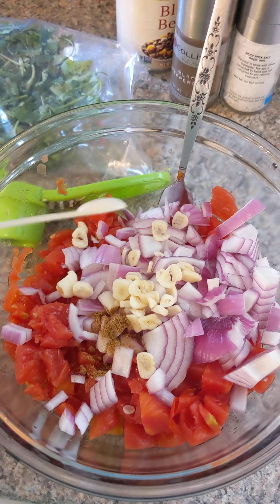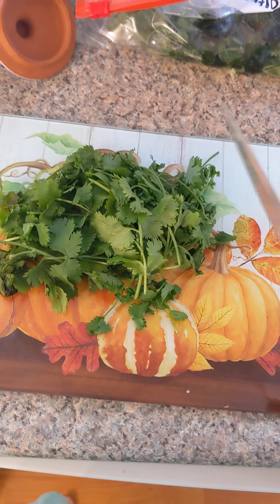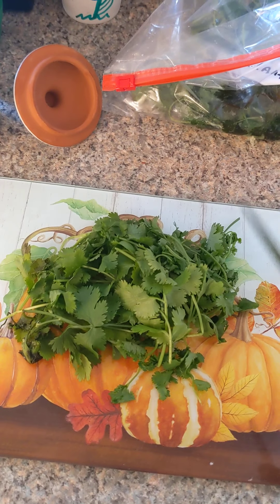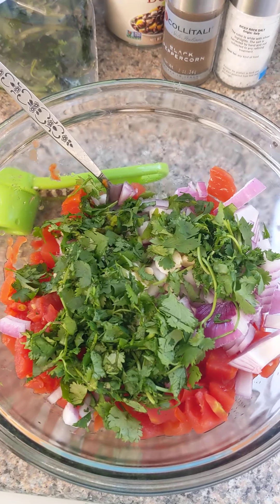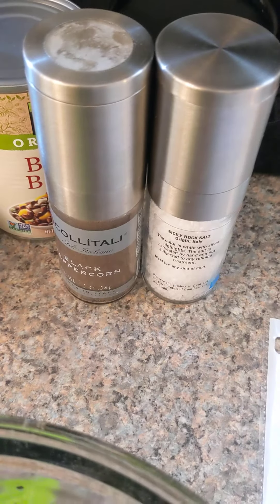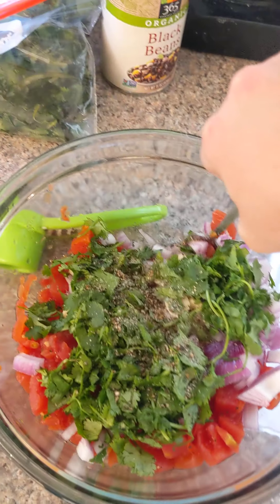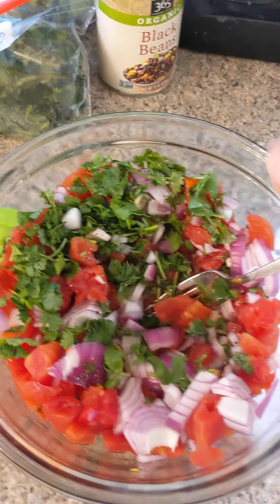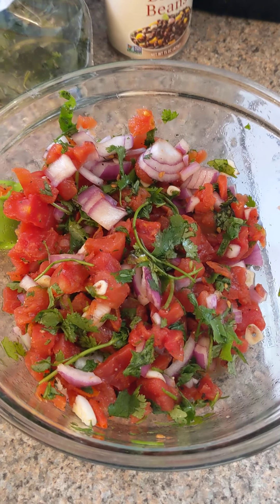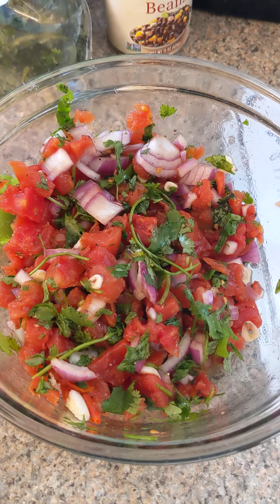Add an eighth teaspoon of cumin to your salsa. Roughly chop up about a fourth cup of cilantro and add it to your salsa. Add salt and pepper to taste. Give everything a real good stir. Let your salsa rest in the fridge until you're ready to eat.